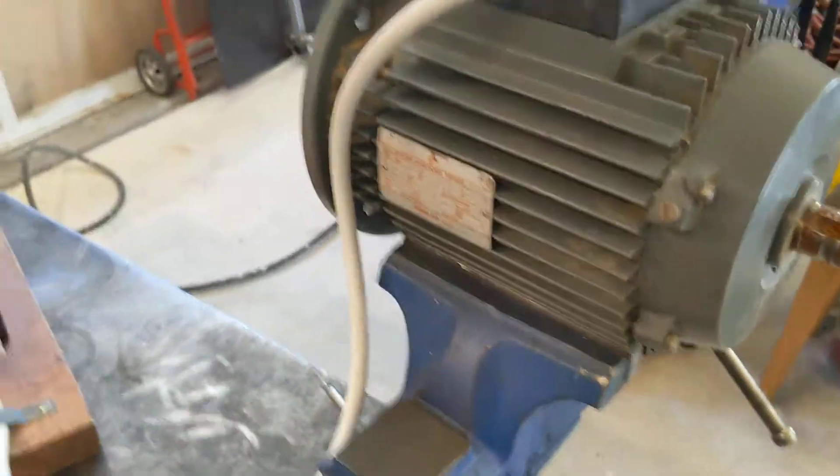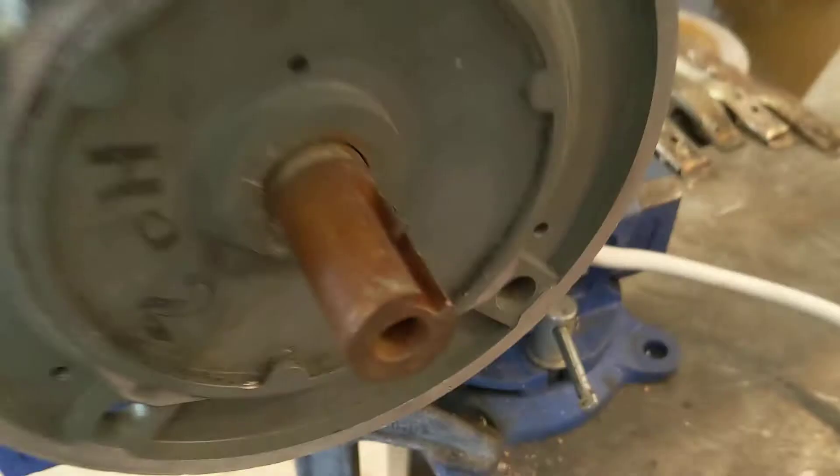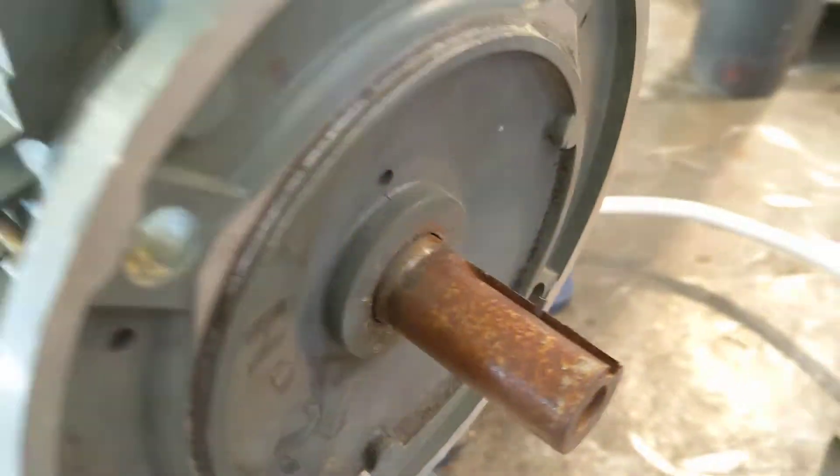This is a spare motor to a piece of equipment I no longer have. If somebody needs it, grab it.